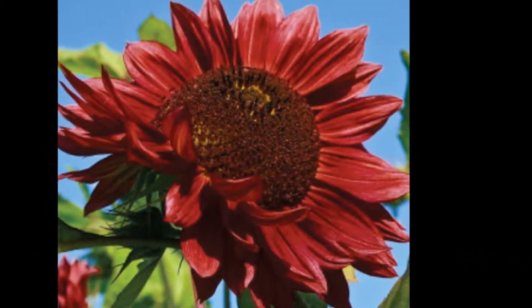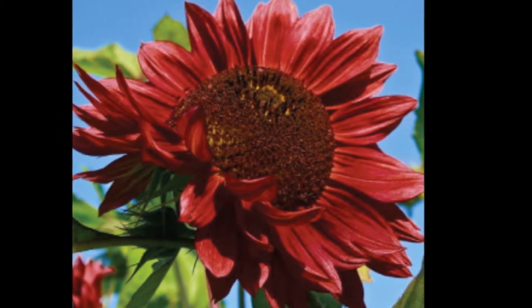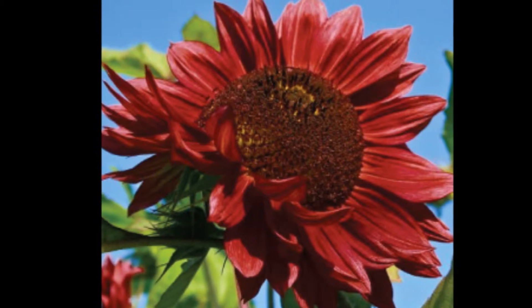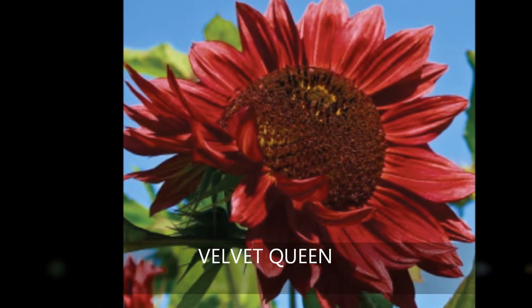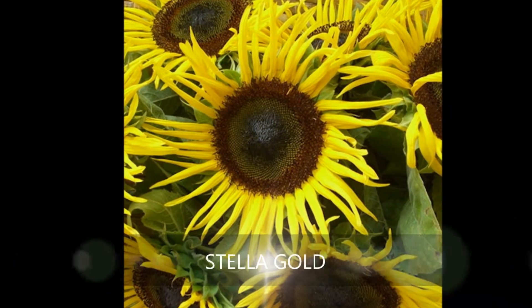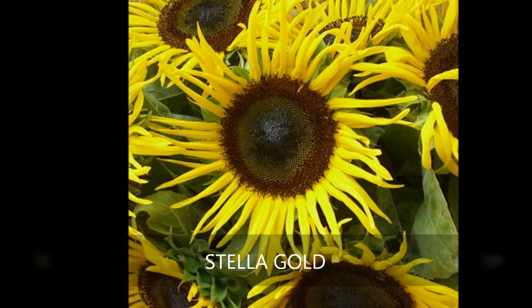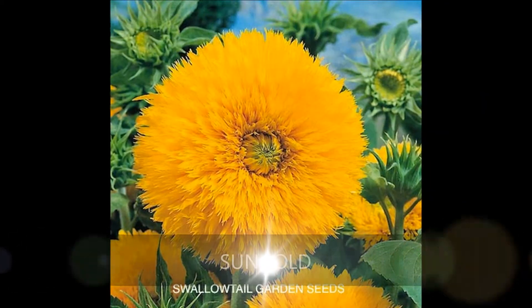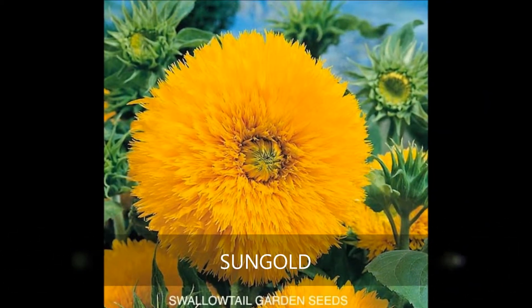Cultivars also vary greatly in color, ranging from your typical yellow to the burgundy petals of the Velvet Queen. They also vary greatly in petal type: Stella Gold has long, spider-like yellow petals with dark brown centers, while Sun Gold has dissected double flower heads.